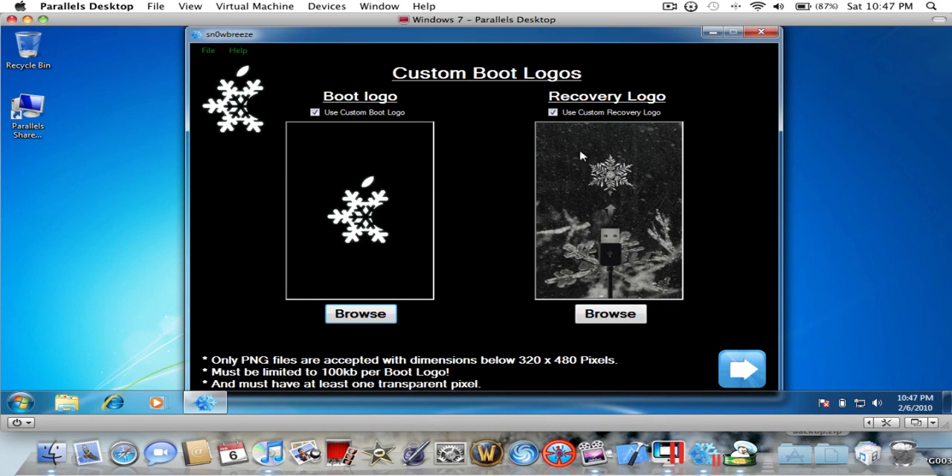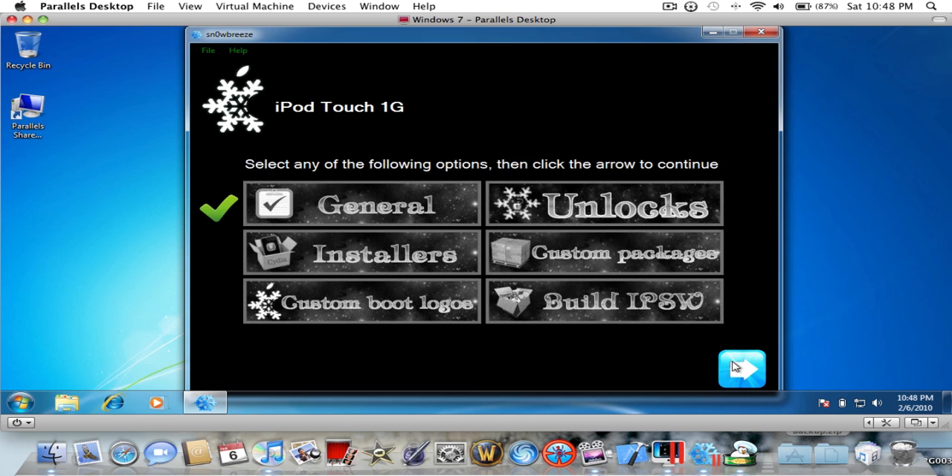Custom boot logos — check if you want it, uncheck if you don't. It must have one transparent pixel, so you have to make the background transparent. It must be under 100 kilobytes and the PNG has to be 320 by 480. Those are the dimensions. Now I'm gonna click Next — General is what I clicked.